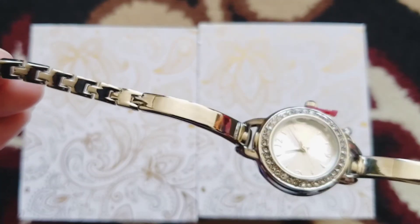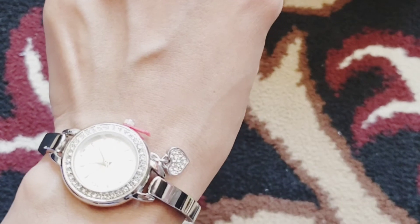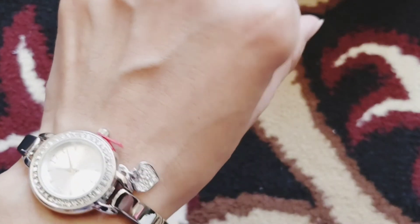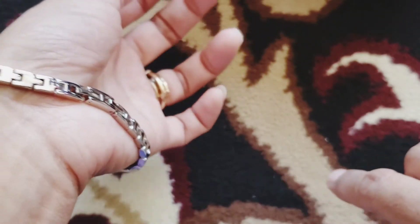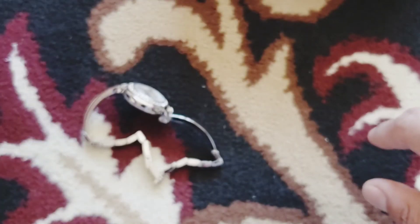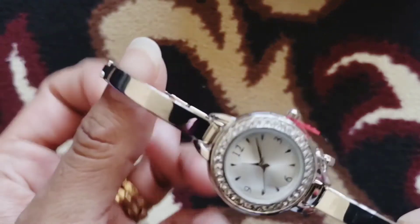It is not water resistant and it has a two-year limited warranty. This is how the watch looks on a really slim, thin wrist — the band is quite big, so you will need to take out some links. Overall, I think it's just an okay watch.